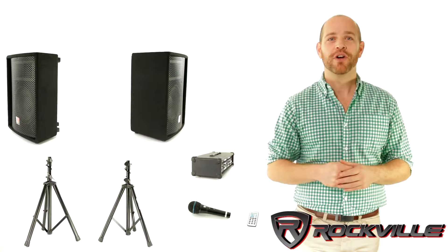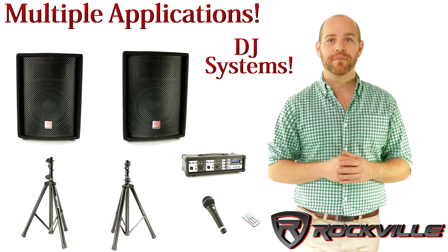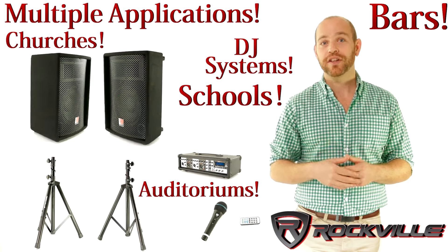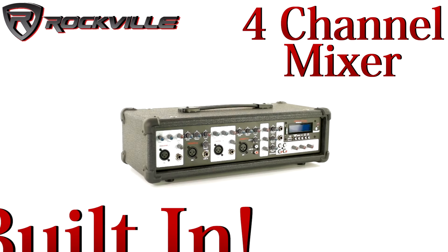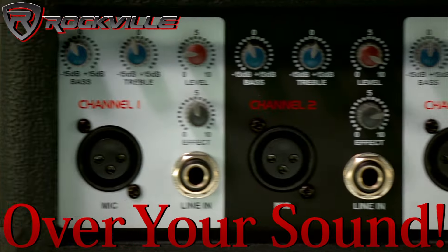This system is loud enough for multiple applications. You can use this as a DJ system in bars, auditoriums, schools, churches, karaoke, and more. What I love about this system is that it has a 4-channel mixer built in — the heart of the system. The mixer will give you full control over your sound.